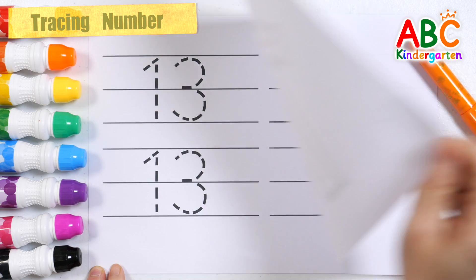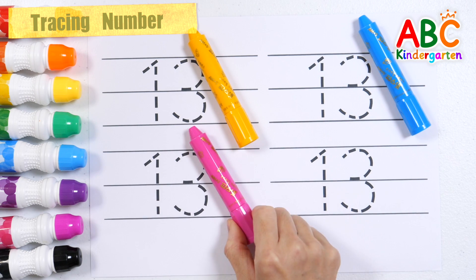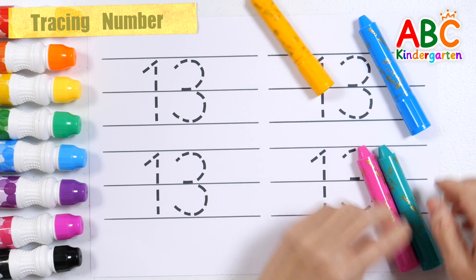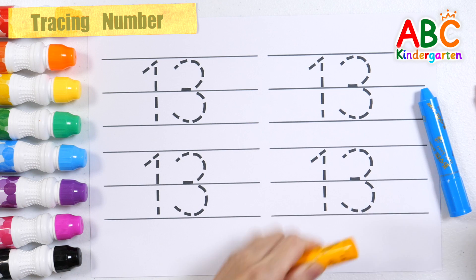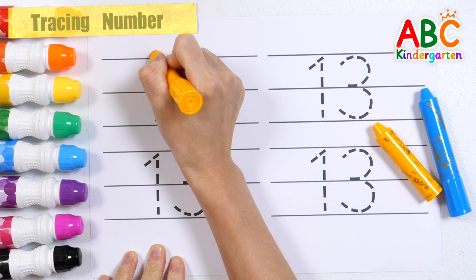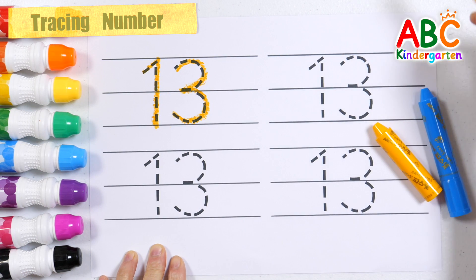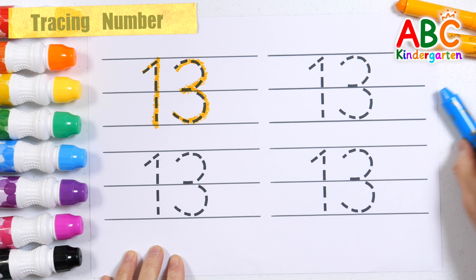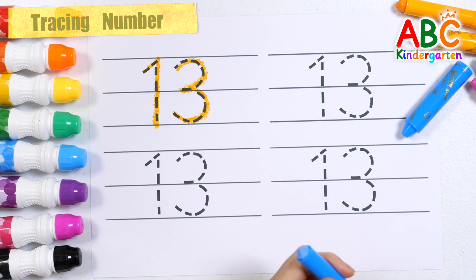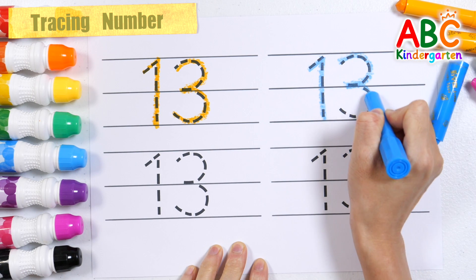Practice writing the number 13 with orange, light blue, pink, and turquoise crayons. 13, Number 13.